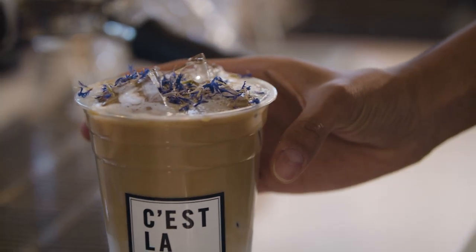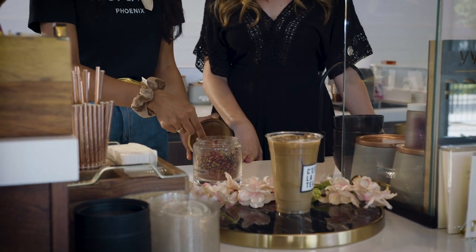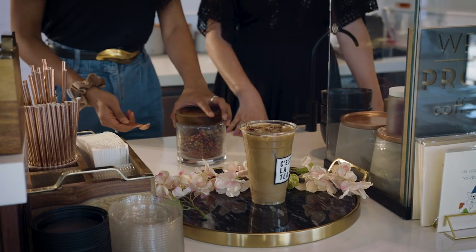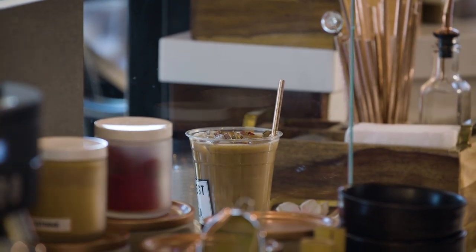The final touch for your tea latte is to garnish it with some petals. Allison offers about five different petal varieties, and depending on which drink you order, it'll get a different garnish. She has things like cornflower, lavender, and rose petals, which really help finish off whatever latte you order. So what's a black rose without rose petals? It's for aesthetics, it's for aroma — you can smell more of the rose petals. Rose petals actually do have a lot of health benefits too. And that is it. It's beautiful.